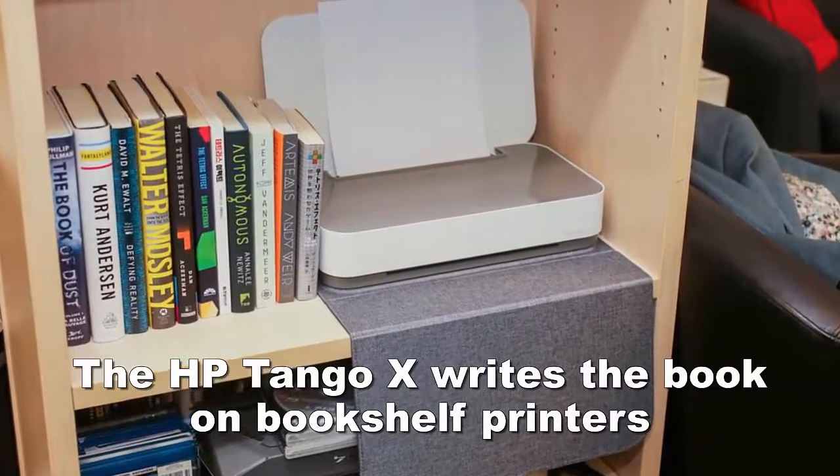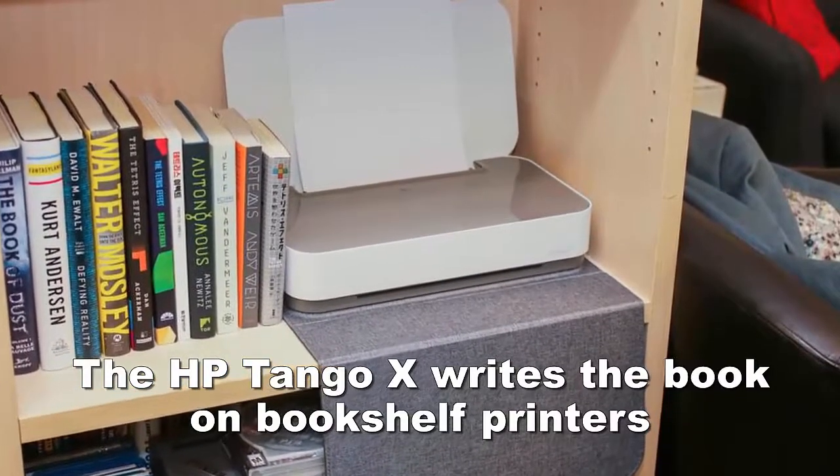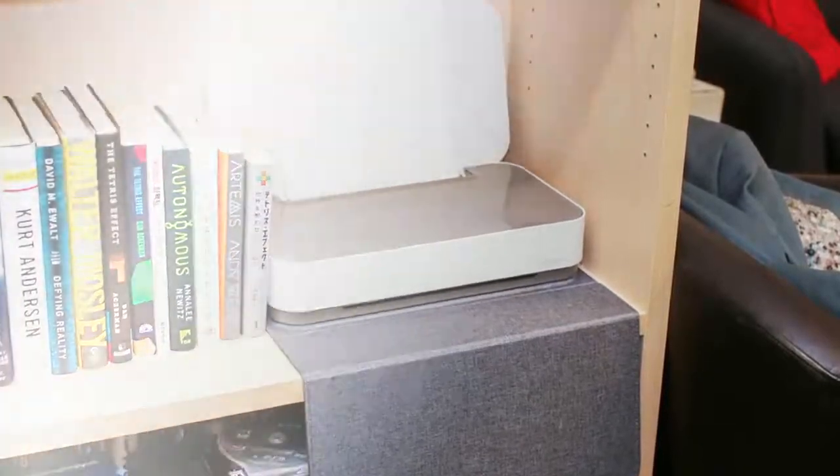The HP Tango X writes the book on bookshelf printers. Printer design has been stuck in the 90s, but this mobile-first printer aimed to change that.